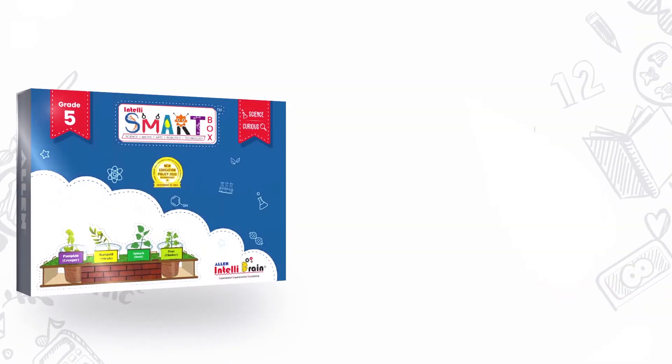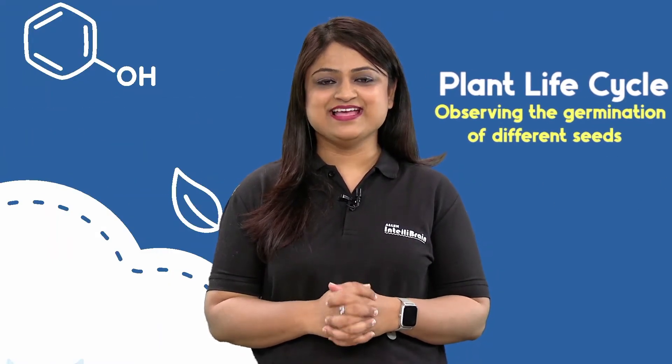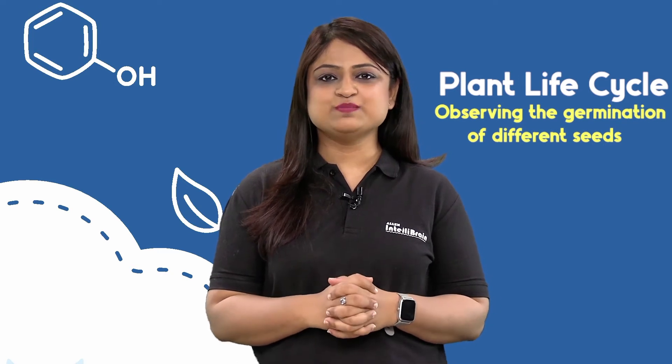Hello Little Scientist! Welcome to Allen IntelliBrain. We see plants all around us, but have you ever observed their growth from a tiny seed to a mature plant with leaves, flowers and fruits? In this video, we will observe this growth by growing some plants ourselves.